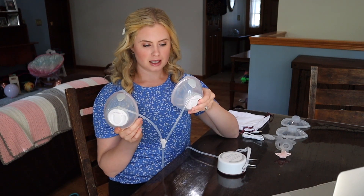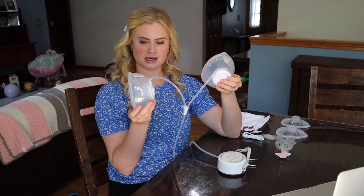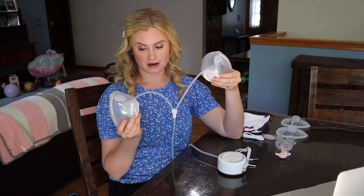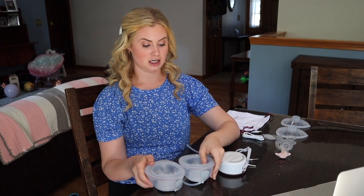A couple things that make this one special. The phalanges can hold a lot of milk — they say up to six ounces but you can definitely get more, so they are safe for overproducers. This is also a very strong pump, so if you need a lot of strength you're going to be good here.